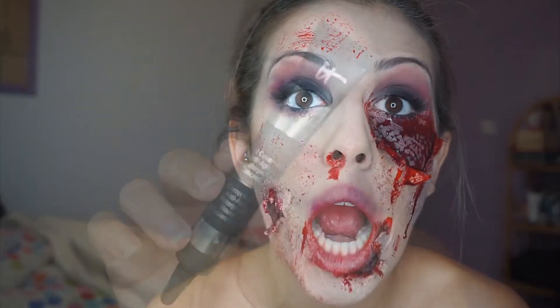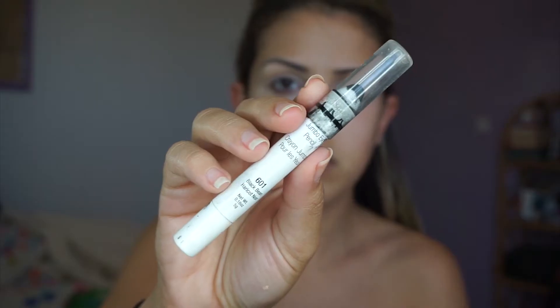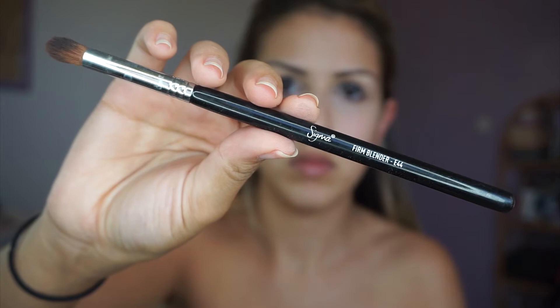I'm starting by using my Bye Bye Under Eye concealer as a base, applying it to my lids and blending it out with a beauty blender. Then I'm going in with my NYX jumbo eye pencil in black, applying it to my lid and blending it out with a dome-shaped blending brush.